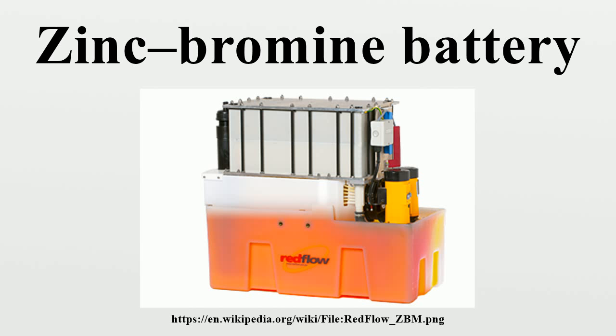It can be left fully discharged indefinitely without damage. The primary features of the zinc bromine battery are high energy density relative to lead-acid batteries, 100% depth of discharge capability on a daily basis, and no shelf life limitations, as zinc bromine batteries are non-perishable, unlike lead-acid and lithium-ion batteries.